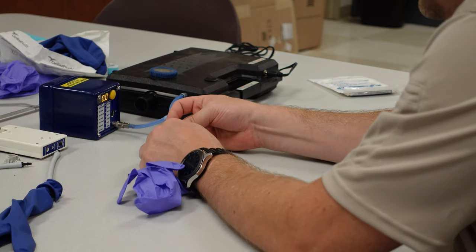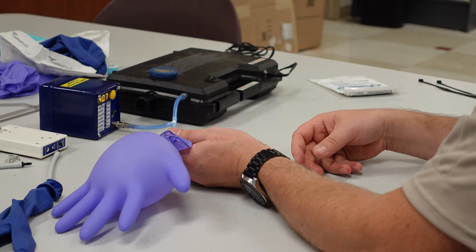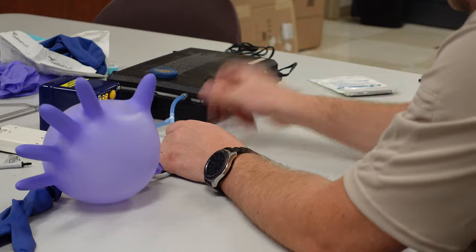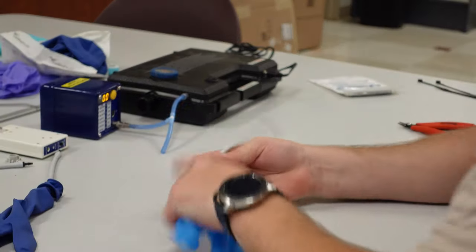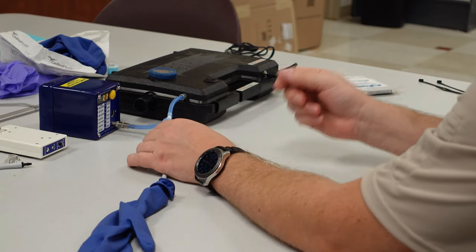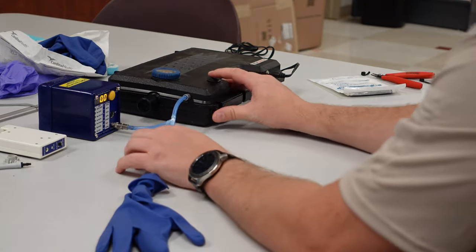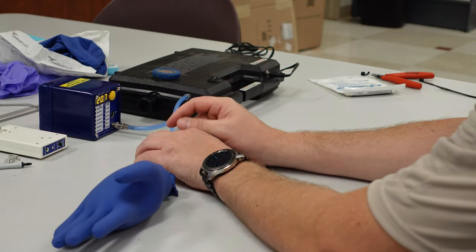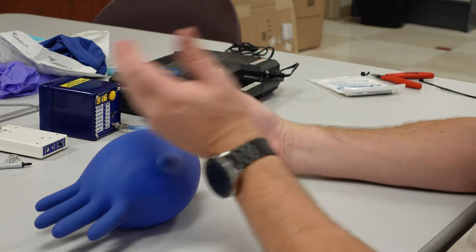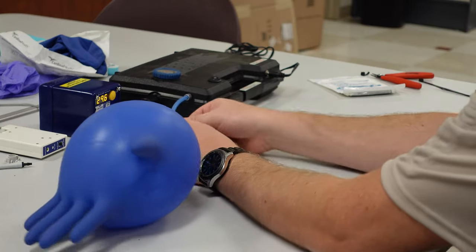The Icicle brand reached 40.9 millimeters of mercury and then started expanding immediately. Now for the granddaddy of them all — the surgical glove. It's a thicker glove so I expected it to reach a higher pressure, but it didn't. It starts expanding at 31.2 millimeters of mercury, and from there it just continues expanding with no more pressure increase.